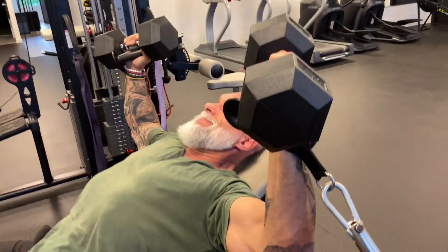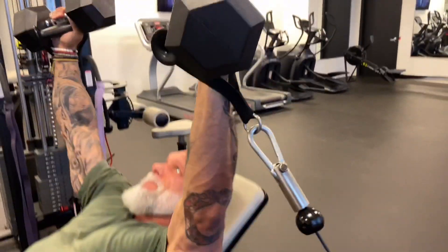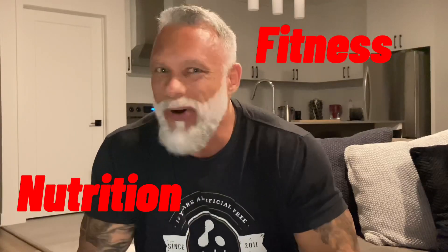Give that one a try — I bet you'll never feel your chest like you're going to feel it the next day and the day after. These are great tips for chest. Give them a try and let the gains begin. Subscribe to my channel, hit that bell button, and stay tuned for more great content on fitness, nutrition, recovery — if it'll make you a better person, this is where you learn how to do it.